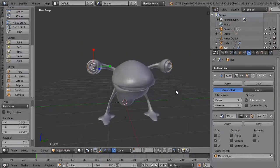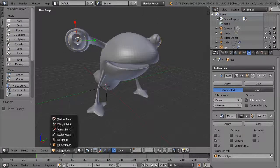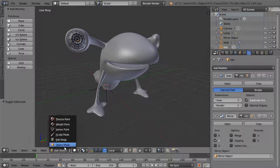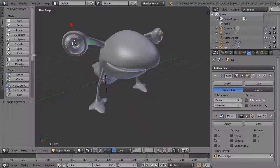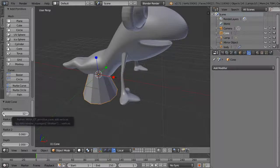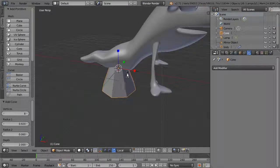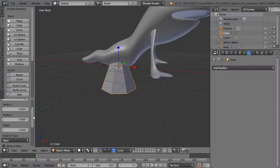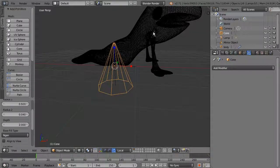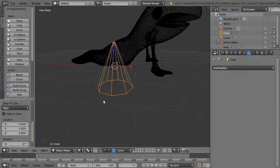The next step is to add some teeth. If you add a polygon object while in edit mode it'll be contained within the existing object, so make sure you're in object mode first. Create a cone as the basis for a tooth. You can choose the number of points — take it down to about 8 for lower resolution. Adjust the radius to make it fairly small, and the depth controls the height.